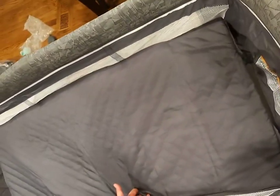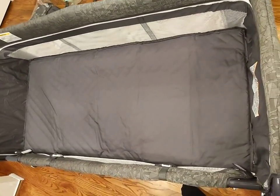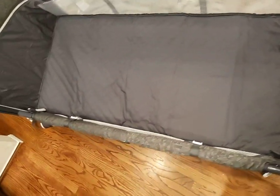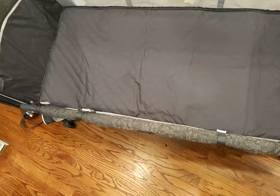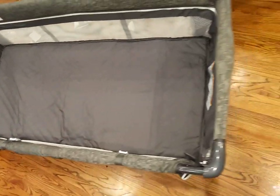Here's what happens if you put a little bit of pressure on one side — look at this, it completely tilts. The baby can go from one side to the other, tilt to the side, and choke. It is extremely dangerous. I do not recommend this item. We definitely have to return it to Amazon, and I'm really disappointed with this product, especially for the price — this is really dangerous.